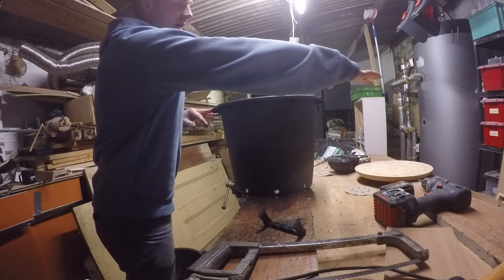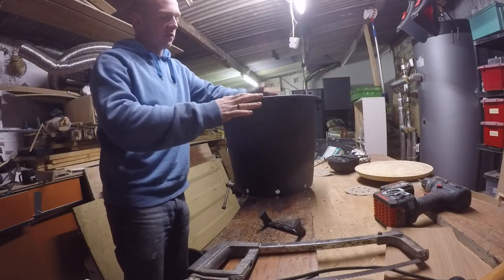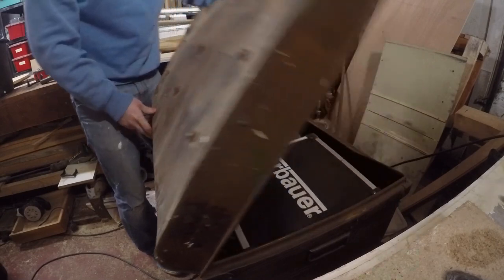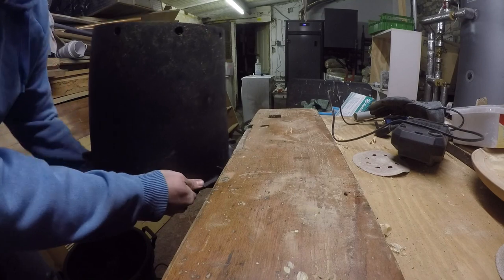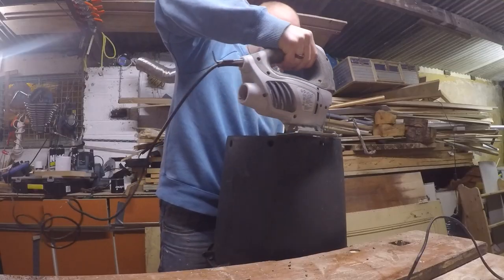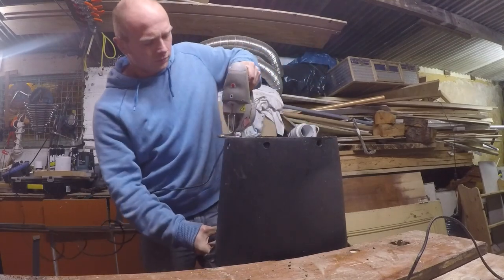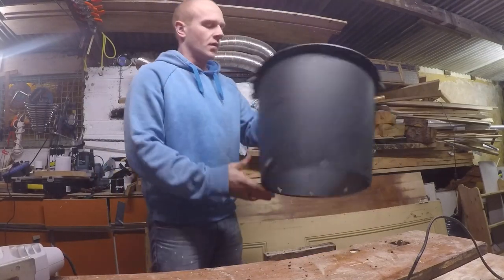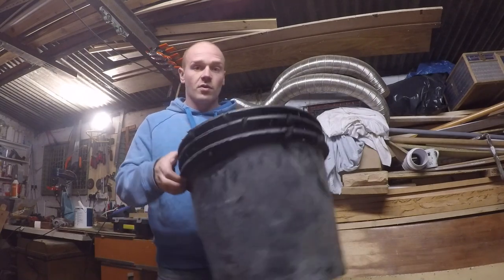I'll also carry the gravel over the top of everything so these will be completely concealed and you'll just have the stem of the plant coming up. There are three bottomless buckets, ready for tomorrow's project.